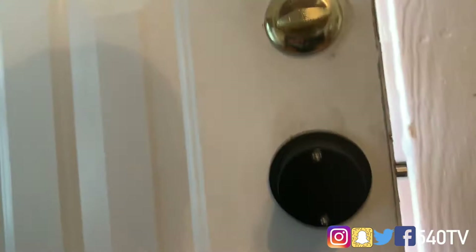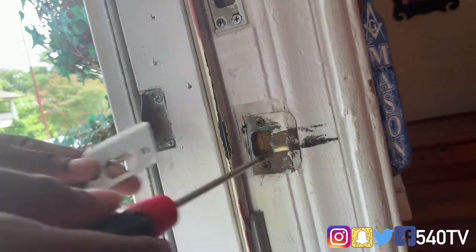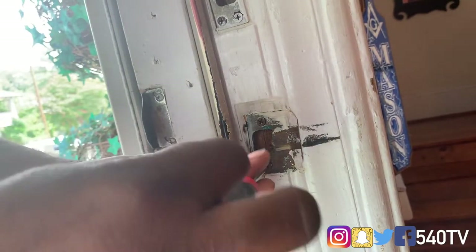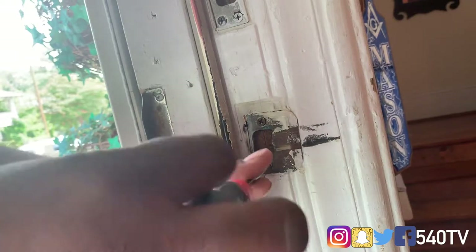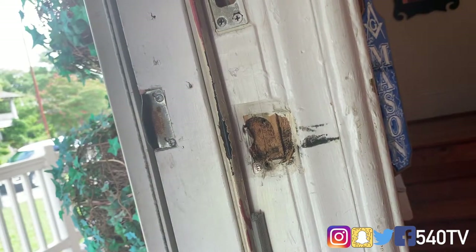It definitely feels heavy duty. Now here's a part that's not necessarily needed for the video, but since we got our new plate with our new lock we're just going to go ahead and take the old strike plate off and use the same screws that came out of it.